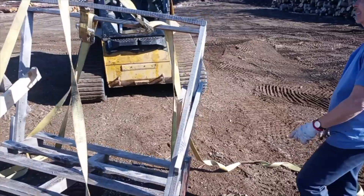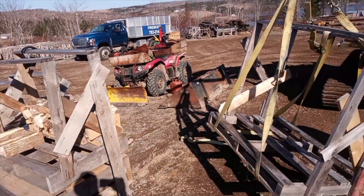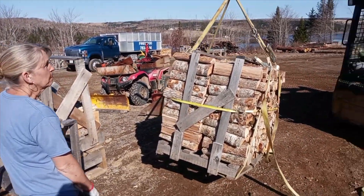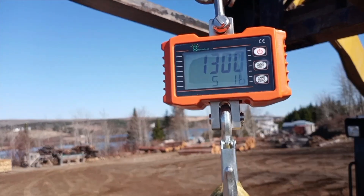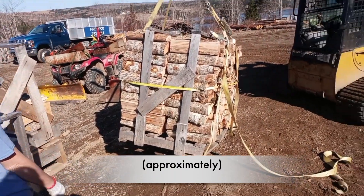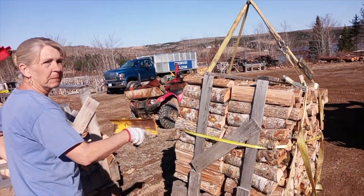So we're going to weigh the next one and see what it weighs. We got the second crate in the air and it weighs 1300 pounds. We know the crate weighs 50 pounds, so that's 1250 pounds for that load of wood right there. Get your marker and we'll mark it.